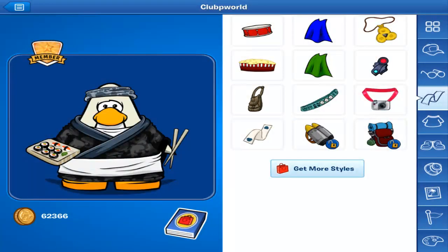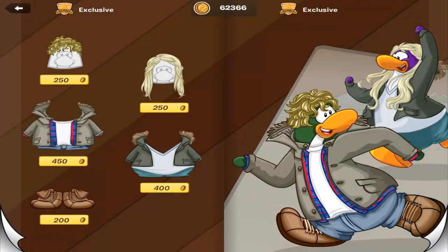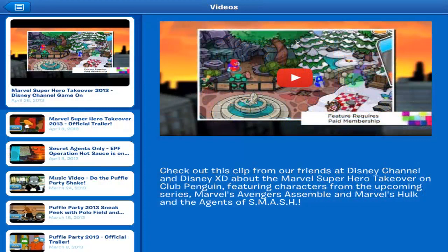As you guys can see on the screen, it's actually pictures of my inventory, and that's one of the features you guys will be able to go on to — your inventory in the game. You can also access the different catalogs that Club Penguin offers. So if you missed an item or want to buy one and you're not at a computer, you can do it here on the iPad.